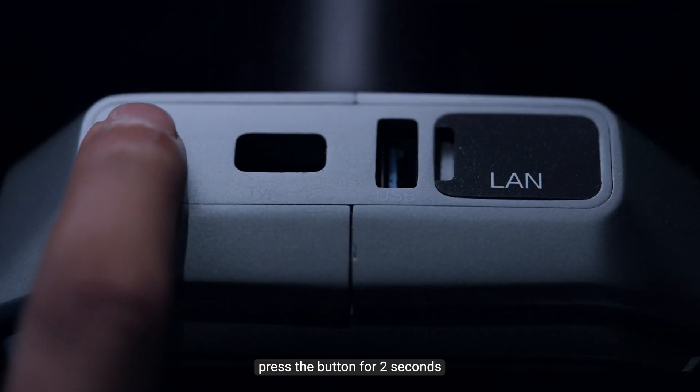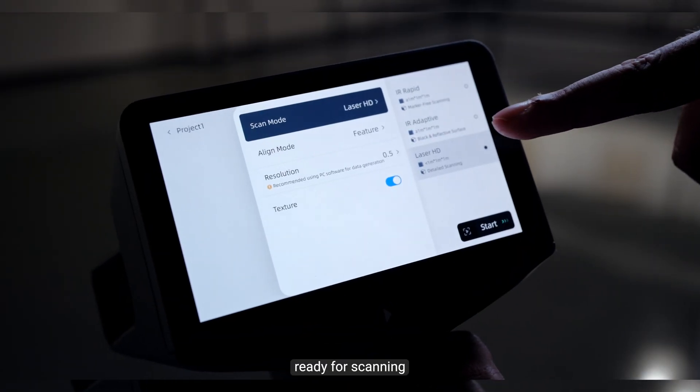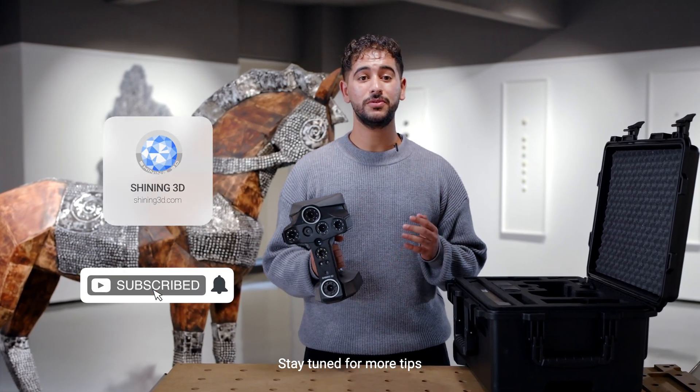To power on, press the button for 2 seconds. Once logged in, you will access the home page, ready for scanning. That's your quick look at the nScan library. Stay tuned for more tips.